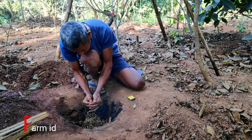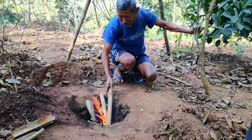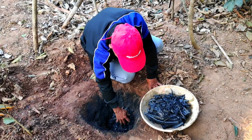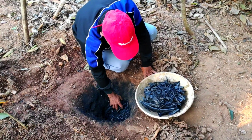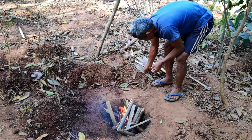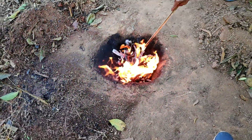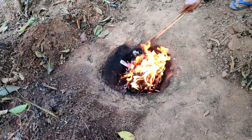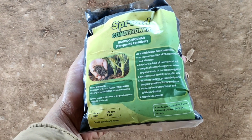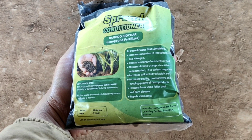Hello friends, welcome back to Farm Ideas. In this video we shall learn how to produce bamboo biochar. Bamboo biochar is basically a compound fertilizer that provides nutrients such as nitrogen and phosphorus for crop plants. It also acts as an insect repellent and helps to prevent insects from eating our valuable crops. Since it is produced from bamboo, it is organic in nature and hence it is not harmful to our soil and also to the beneficial insects residing in the soil.